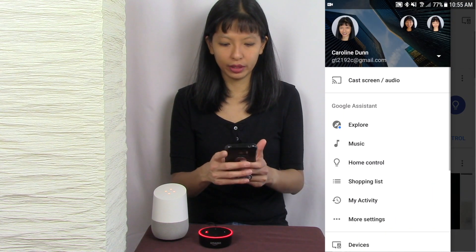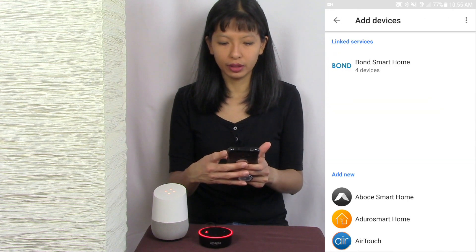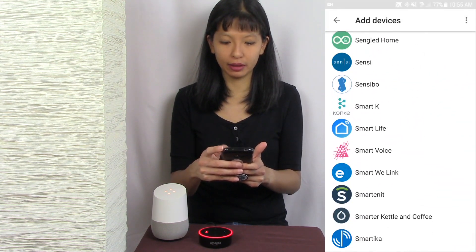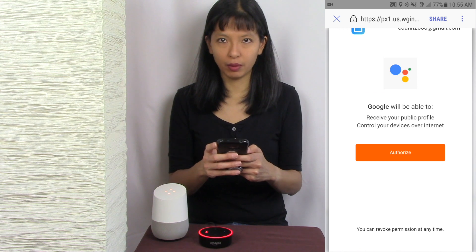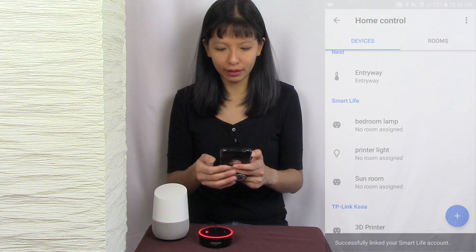Now next we're going to get it working with our Google Home. I'm going to go into my Home app and hit Home Control. I already have several devices with my Smart Life app, so what I have to do is unlink my account and then add it back again. I scroll all the way back down to Smart Life right here and authorize linking my Smart Life account. It finds all of my devices. We now have our device set up with Google Home, so let's give it a shot.